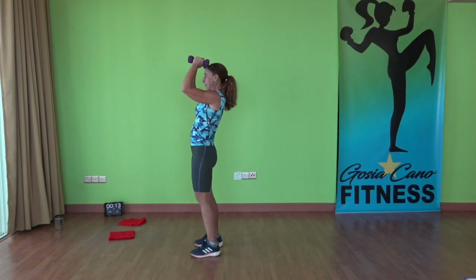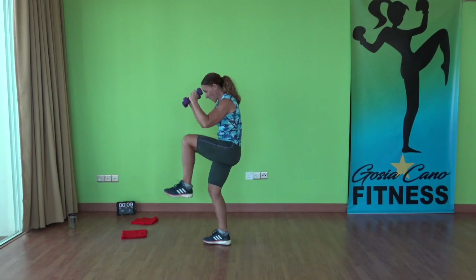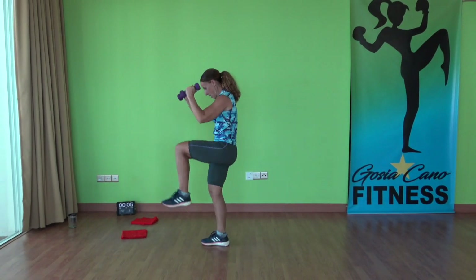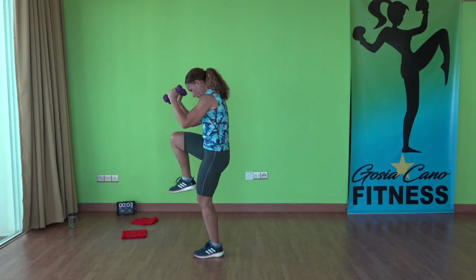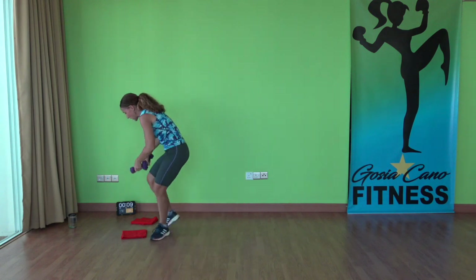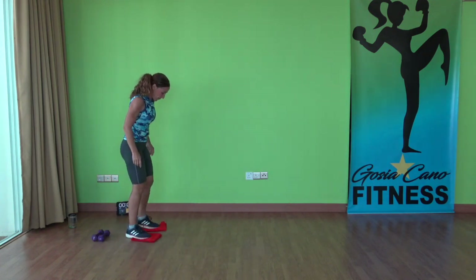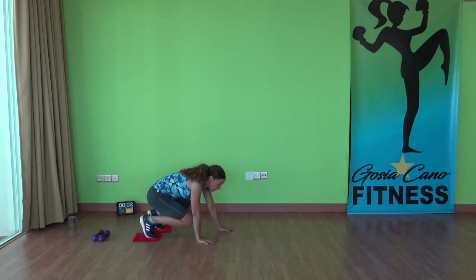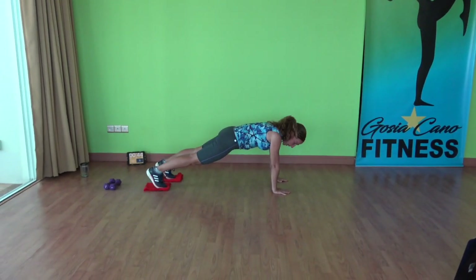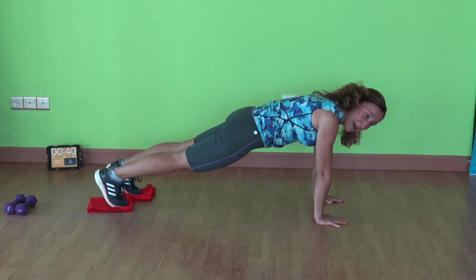This exercise is one minute long. Next exercise is 45 seconds long. And the third exercise is 30 seconds long. Time — place the weights down. Coming onto your sliders, you need both of them, coming into high plank position.